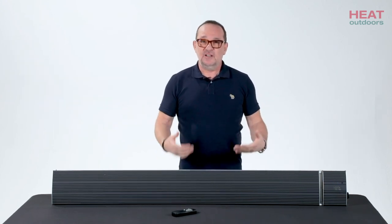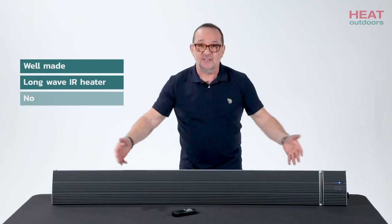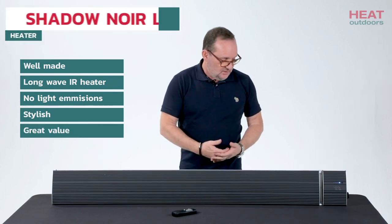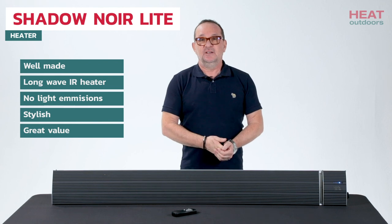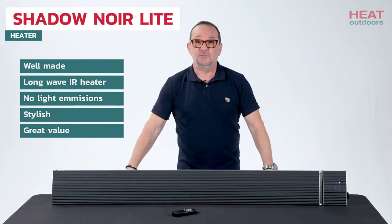In conclusion, what we have is a really effective, well-made long wave black heater. It doesn't give off any light at all. It looks incredibly stylish, and lots of people like this in environments where the look really does matter. I think it's a very good unit at a very good price.